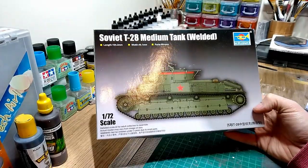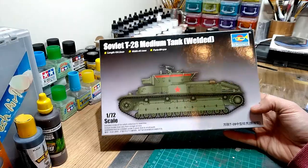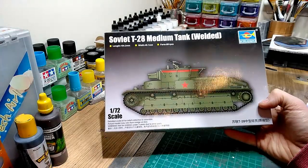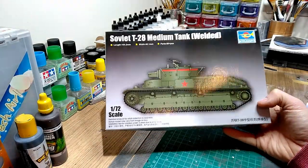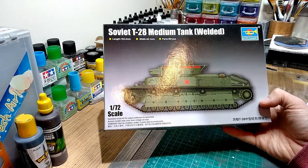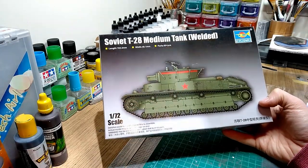I think it was in a game - Talonsoft's East Front - I think that was the first time I saw it and I thought that thing must be amazing, look at it, look how many turrets it's got. I think it probably had that effect on people when they saw it in real life at the time as well.